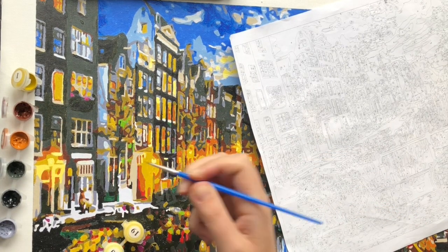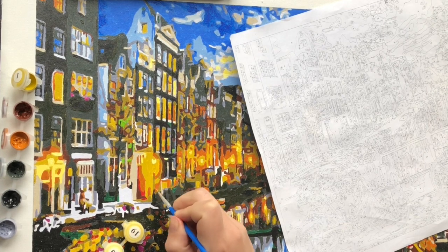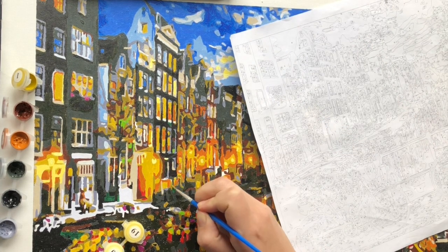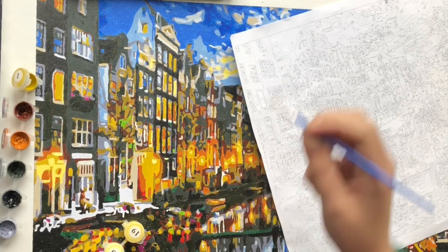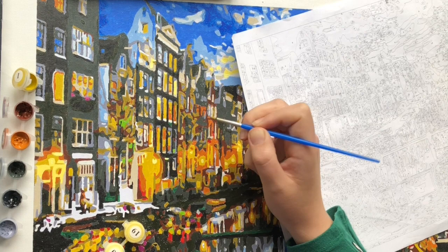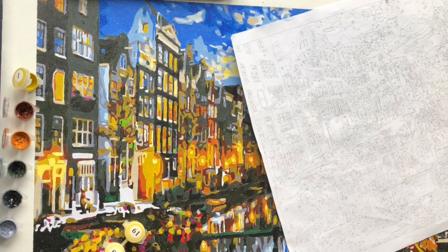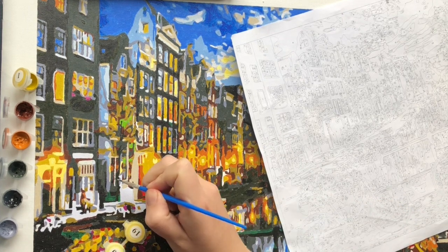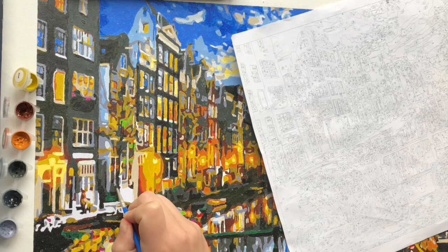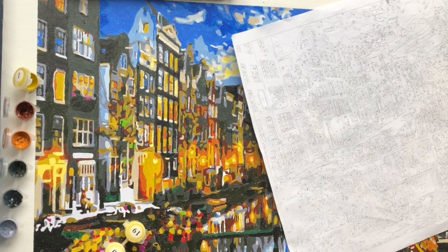It was very different from the first paint by numbers that I did. There are lots of small details, as you can see here in the houses. I think that's also why the end result is so pretty, and it was so much fun to do.